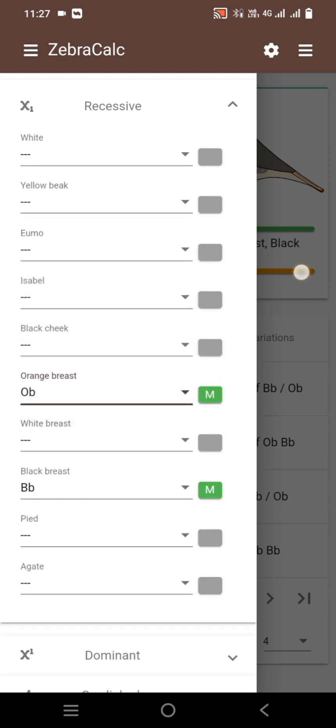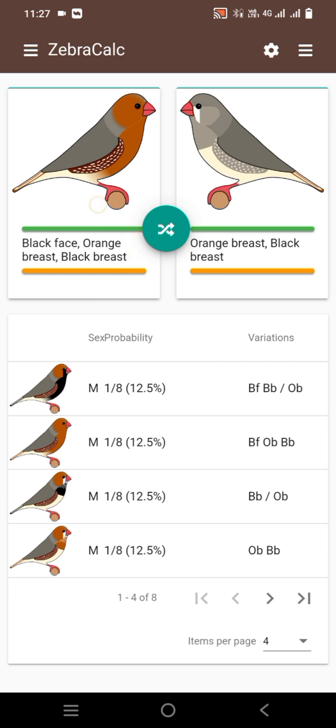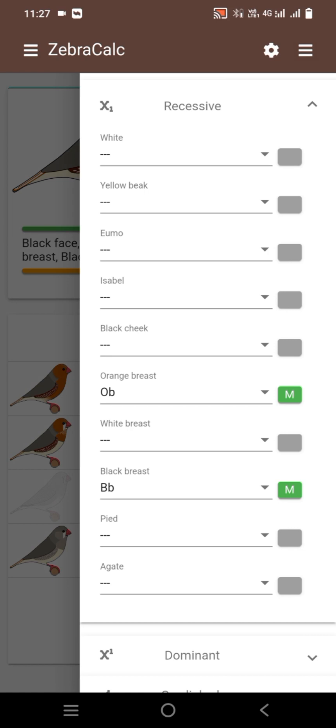Now we will use full orange male, orange breasted black breasted, and black face male. The female is simple orange breasted and black breasted. The results we see: 50 percent we will achieve full orange triple orange zebra finch mutation in males and females.